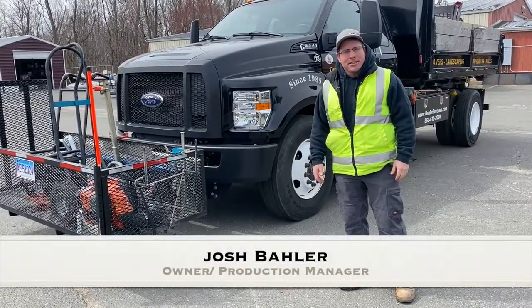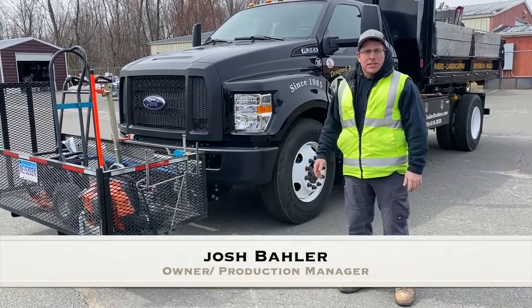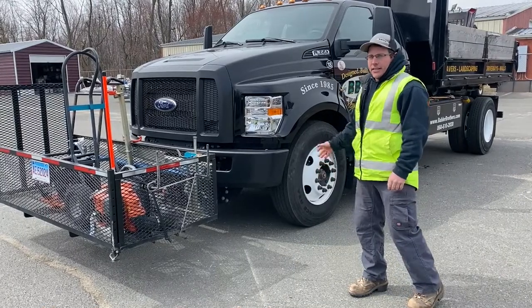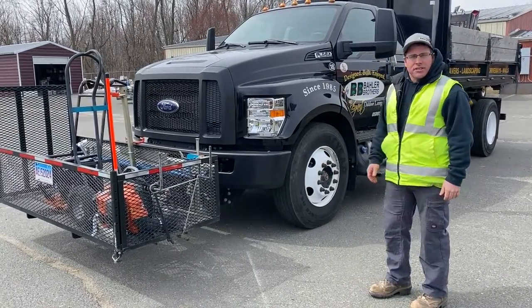Good morning, I'm Josh from Baylor Brothers. We've gotten a few questions about our trucks and how they're set up. This is one of our paver trucks — it's a 2019 F650.